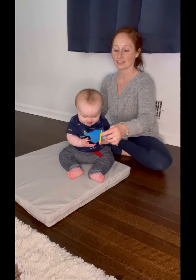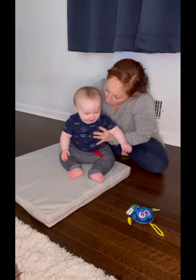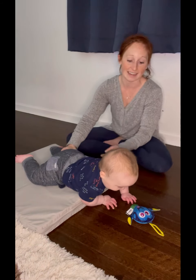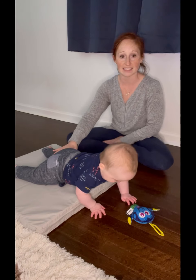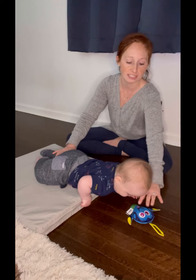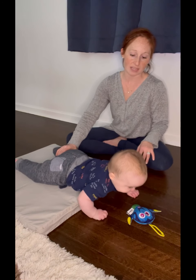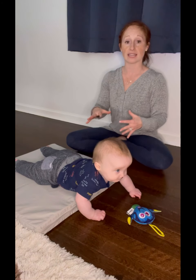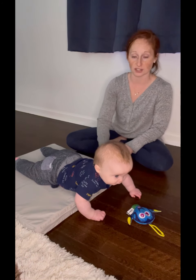Ready? Where's Dory? Where's Dory? You going to get her? Get Dory! And now we're back at it. We'll see how long he lasts. He's pushing up on those arms and trying really hard to get that toy. He may reach for it, or he may just stay and figure out how to move his body and keep his body upright on this surface.